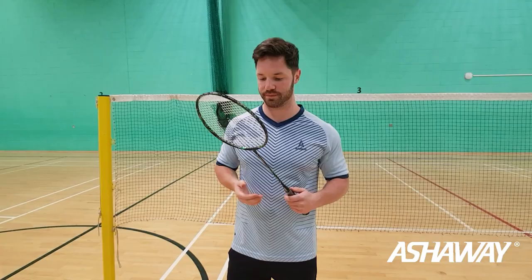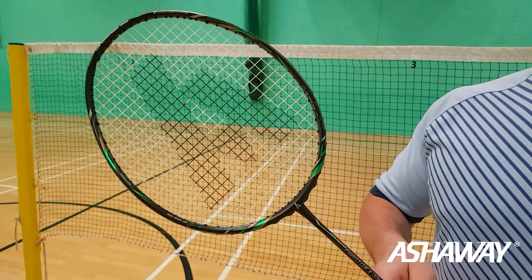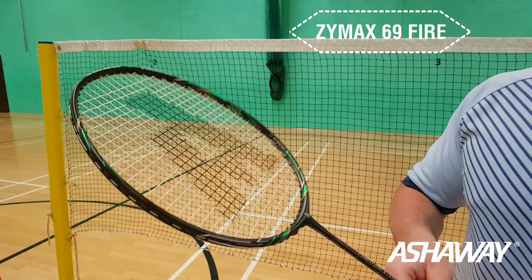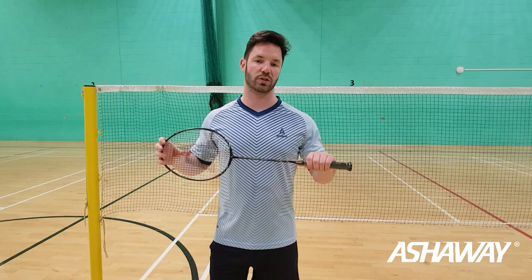So graphics on it — it is a darker framed racket, like a carbon look all the way around it with green tints and gold. It's really nice. It comes with the Zymax 69 white string, and all of the Phantom rackets come with a Zymax 69 string.